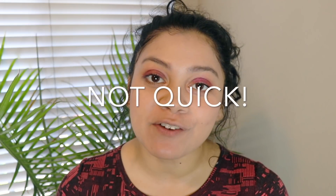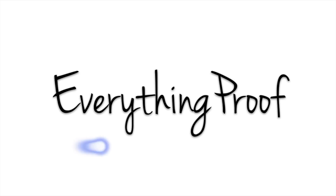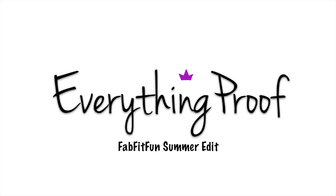Hi guys, this is a quick bonus video for you today. Basically, it's for the FabFitFun summer edit sale. FabFitFun, after each season, when everyone gets their boxes, they have a members-only sale and everything is 30 to 70% off. It's a lot of the same brands you would see in the add-on section, plus a lot of new brands, all at 30 to 70% off retail value.